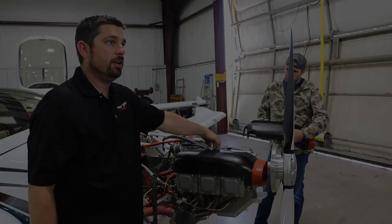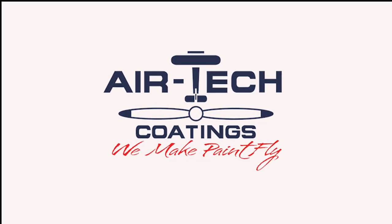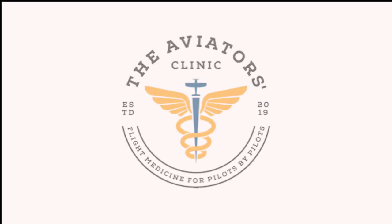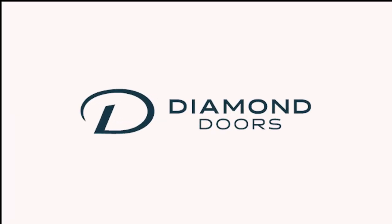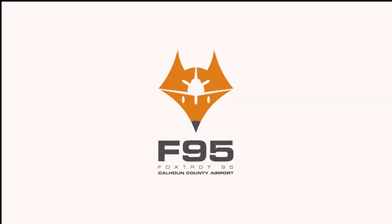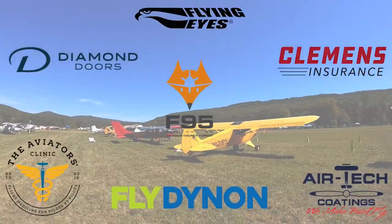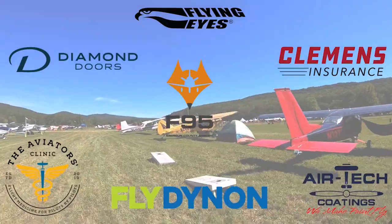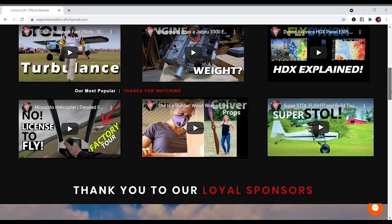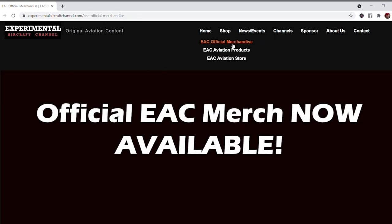We are partnering with great companies like Dynon Avionics at Dynon.com, Airtek Coatings at Airtekcoatings.com, Clemens Insurance at ClemensInsurance.net, The Aviators Clinic at AviatorsClinic.com, Diamond Doors at DiamondDoors.com, Flying Eyes at FlyingEyesOptics.com, and Foxtrot 95 Calhoun County Airport at FlyFoxTrot95.com. Take a moment to visit their websites at the links found below in the description, and visit our website at ExperimentalAircraftChannel.com for events, our video library, affiliate products, aviation merchandise, and so much more.